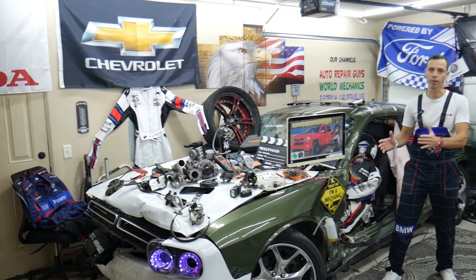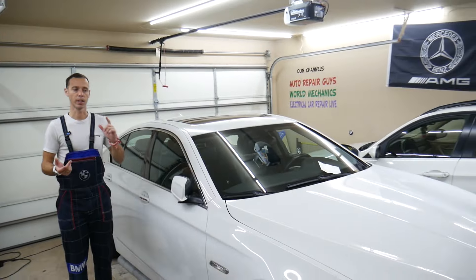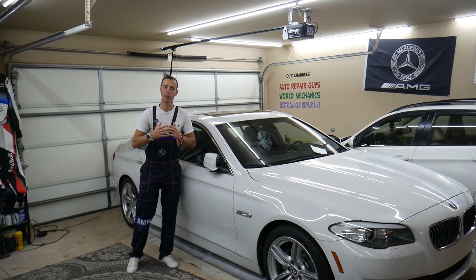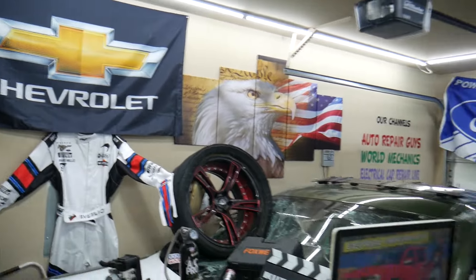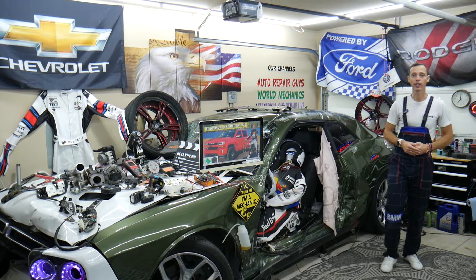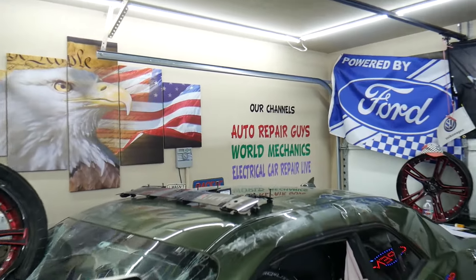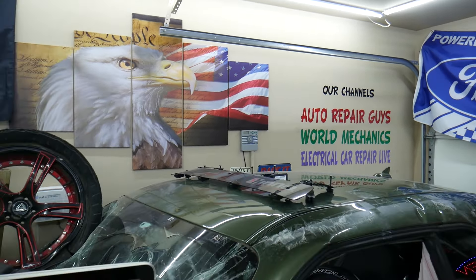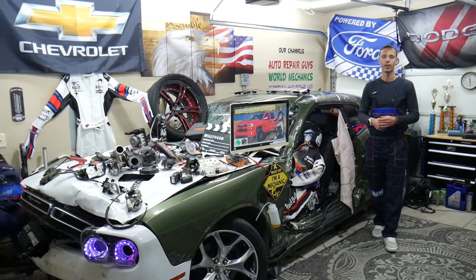Every single car we get here at the garage, we try to make at least two to three hundred free repair videos. We take them completely apart and show you how to fix engines, transmissions, engine codes, engine lights, fuses — all that stuff. Our mission at the shop is to save you guys as much money as we can. We have more than 14,000 free repair videos on our YouTube channels that can save you thousands of dollars in future repairs.